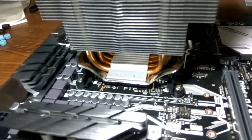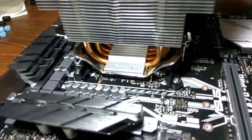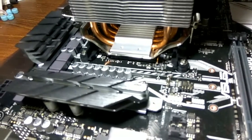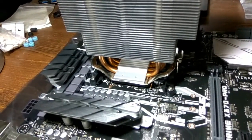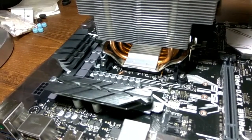It's pretty easy and we can save some money on the cooler by using our old coolers. The new AM4 coolers are around $30–35 and you can invest that elsewhere, like in a better CPU or GPU. So save some money and check whether your existing cooler is compatible with Ryzen before buying a new cooler. Thanks for watching.